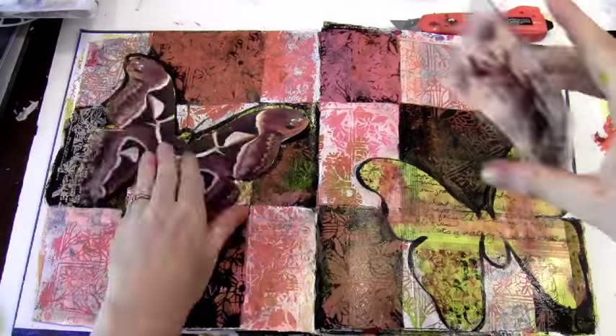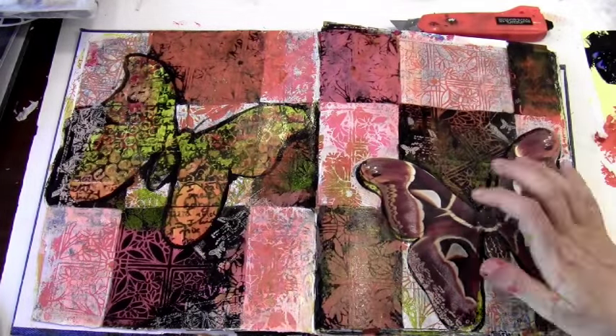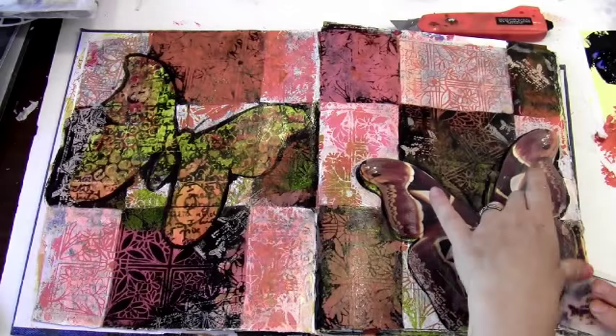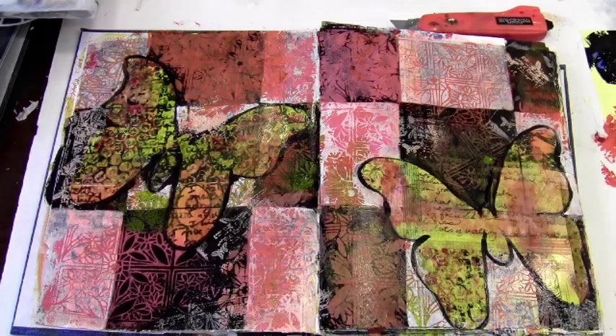Now I'm adding a butterfly stamp I found in my stash with some orange ink I've never used before, just to add a little more texture and detail and all that fun stuff.